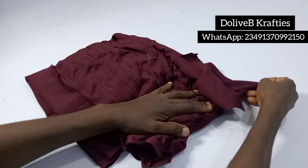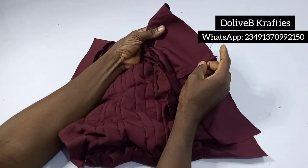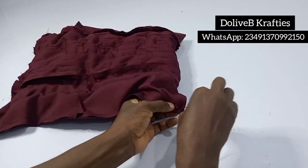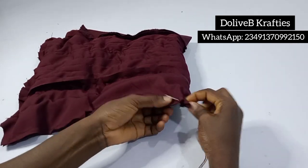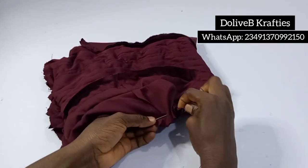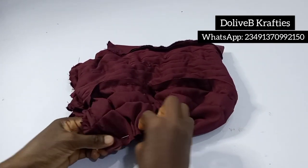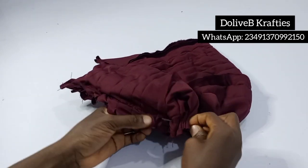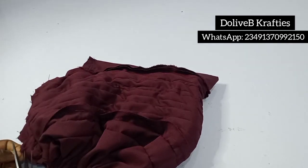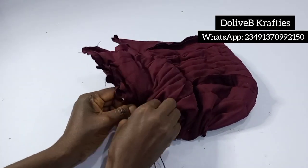Then I'll go ahead and sew loose stitches just to gather the back of the turban. I'll gather it up with my needle and thread, tack, pull it together, tack, and back stitch. Always make sure to back stitch to keep your gathers in place. I'll do all that and show you the final look.